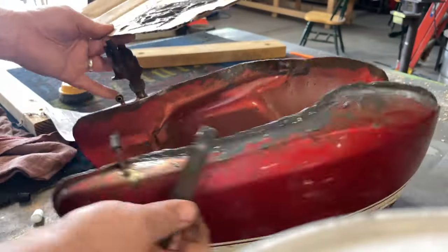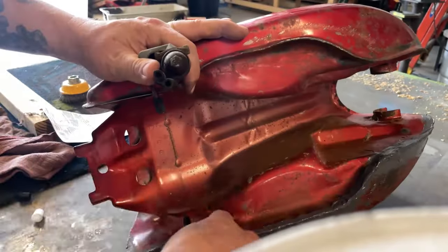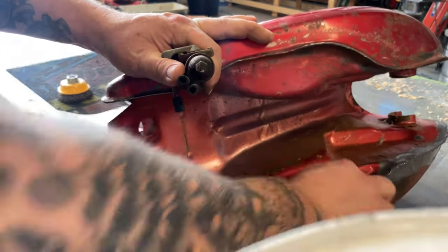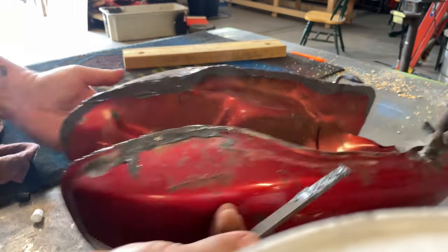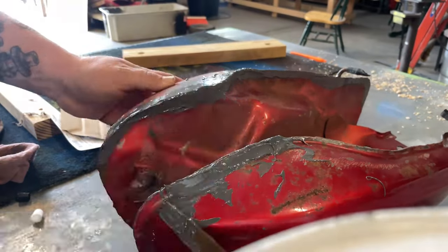Wire wheel or wire brush it all off, then smear that stuff on there — put a nice thick coat on it. Once it dries 24 hours later, it should be good for quite a few years. I've actually never had JB Weld fail on me on a gas tank, though most of those cars I only drove for a year or two.